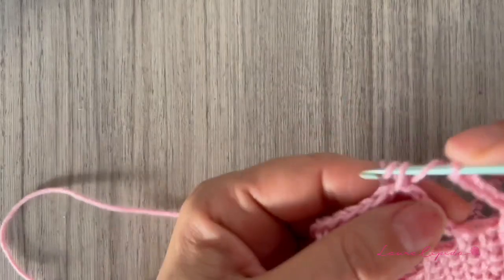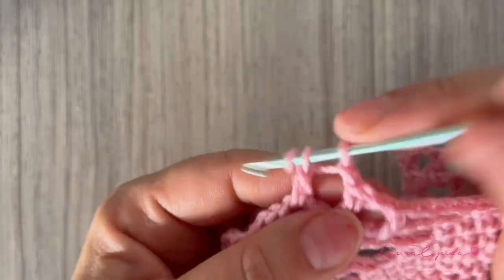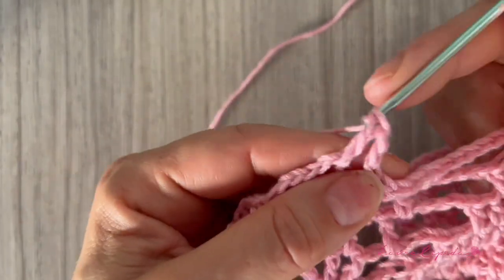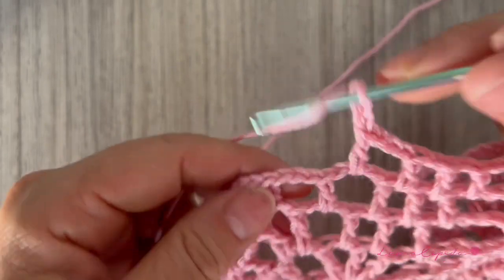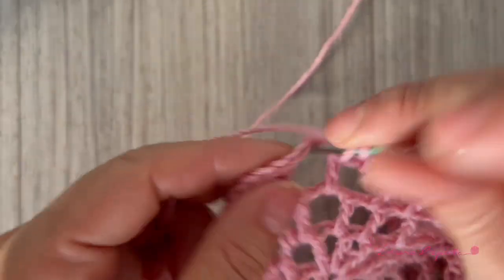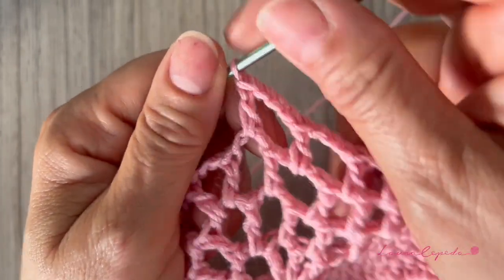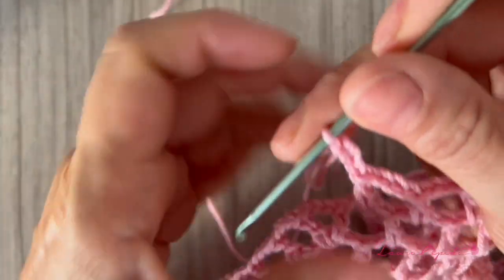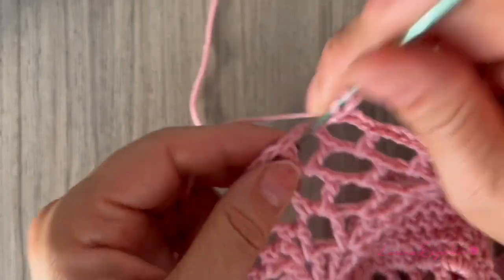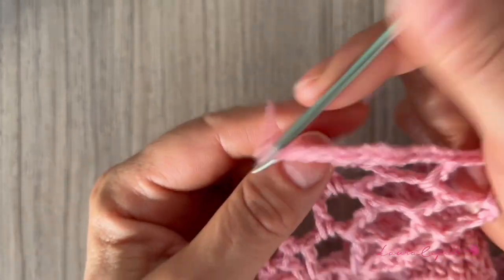Let's complete the five chains, then we are going to make the three first double crochets — remember with one chain between. So here we have two and three, then one two three chains, then a double crochet, then three chains, a double crochet. As you can see here we have two double crochets. Then we are going to make the V: the double crochet, one two three chains, and again in the same space a double crochet to make the V. Then we repeat what we made on this side on the other side too.